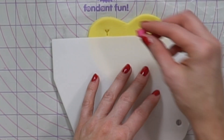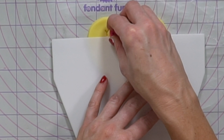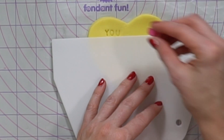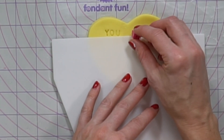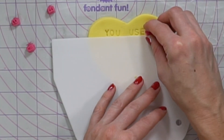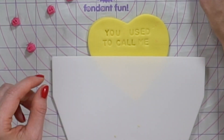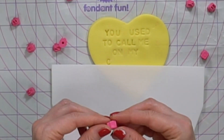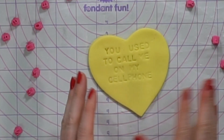This one is going to say 'You used to call me on my cell phone' from Hotline Bling. I'm going to make sure to reference all the songs that I get the lyrics from in the show notes.